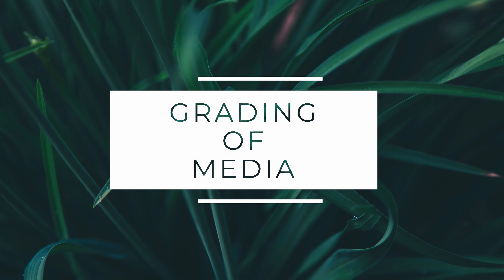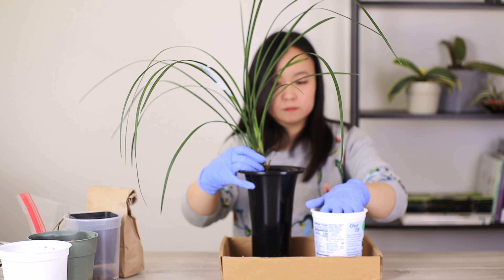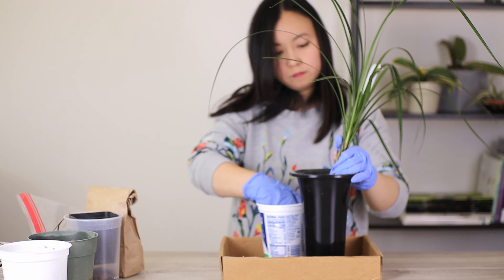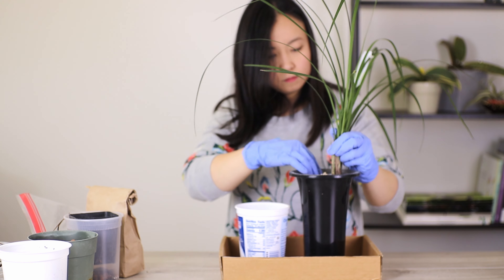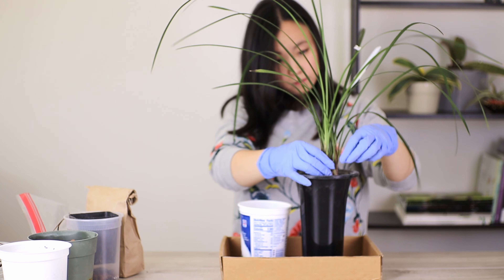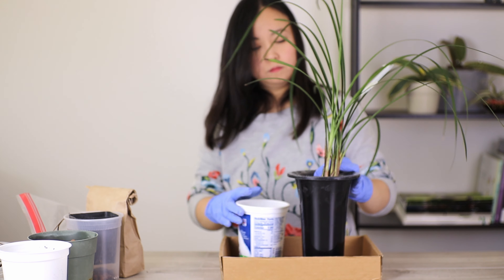Traditionally, when you pot up the media, you want to put larger grade media at the bottom, and then gradually move up towards smaller, finer material, so that there's higher moisture towards the top and more drainage at the bottom. I can't do that exactly because I don't have so many different sizes, but I do put large rocks on the bottom, a little bit of leka, and then the rest is the bonsai soil. With the mix of rock and leka on the bottom, it gives enough gradation so that the finer mix is at the top and the coarser mix is at the bottom.